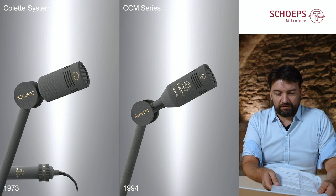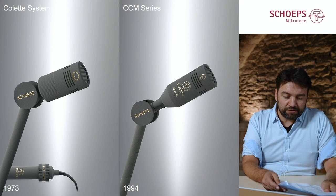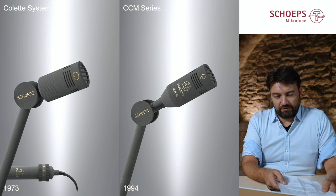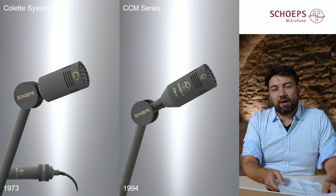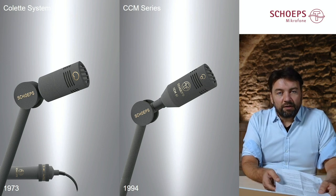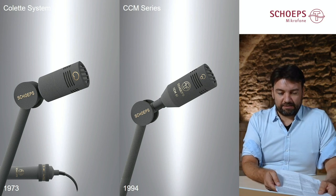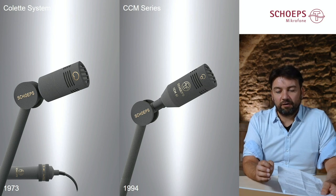In 1994 an important step was taken by miniaturizing the electronics a lot. Now they could be placed in the microphone housing, with the birth of the CCM series in 1994. The system is no longer modular, and it still exists today as one of the smallest microphones available.